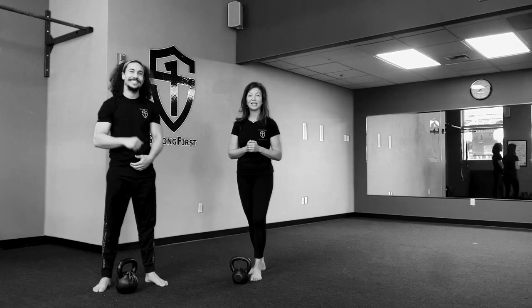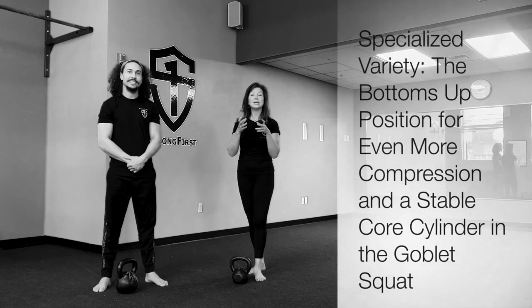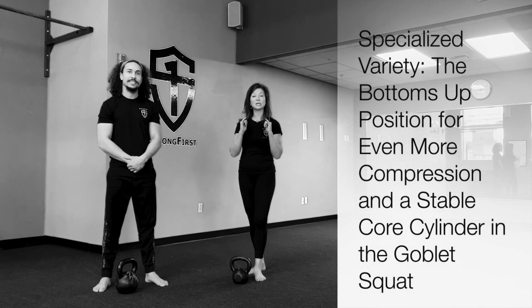Hi, I'm Andrea Yushi Chang, Strong First Master Instructor, and this is SFG Level 1, Raphael Pulitz. We're going to show you a version of the goblet squat where we have the bell in a different position at the top. It's a bottoms-up goblet squat and mimics the feeling of a barbell front squat.